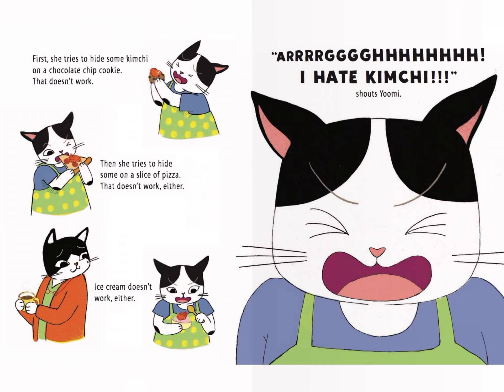Then she tries to hide some on a slice of pizza. That doesn't work either! Ice cream doesn't work either! "I hate, I hate kimchi," shouts Yumi.